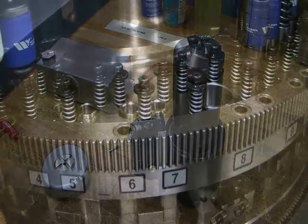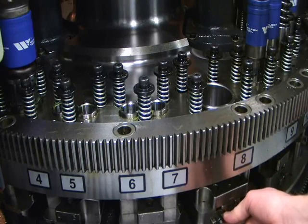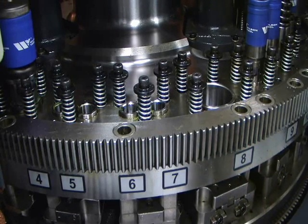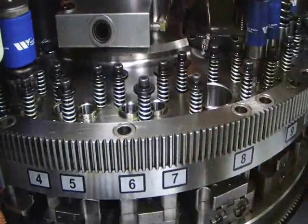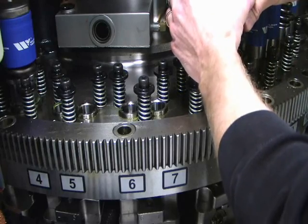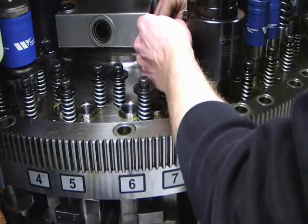Then we'll install this in the machine. First we'll put the die in the machine. We'll set the oil reservoir in the machine, which just mounts with magnets onto the turret. Then set the two-inch tapping tool into the two-inch station, and connect the oil reservoir to the tool.